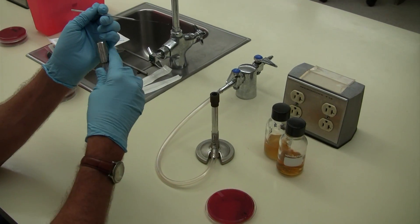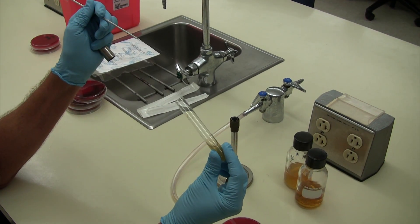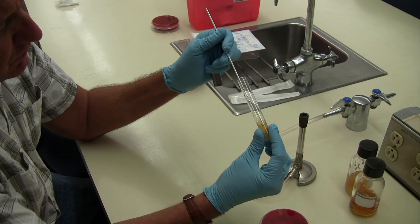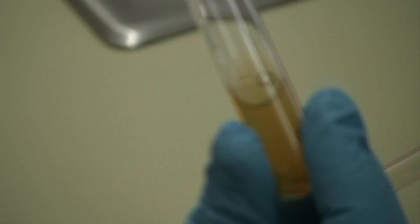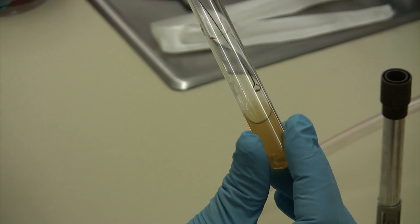Then you're going to inoculate the slant part of the agar, and you're just going to go right across the surface of the agar with a zigzag type of pattern. And that's it.